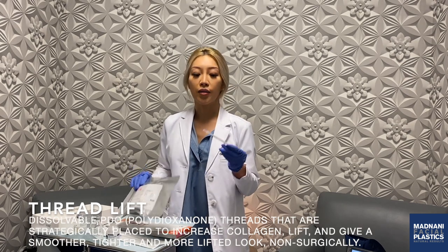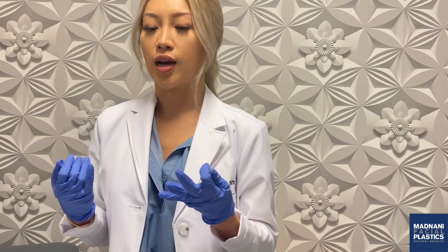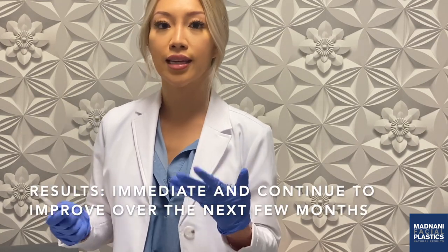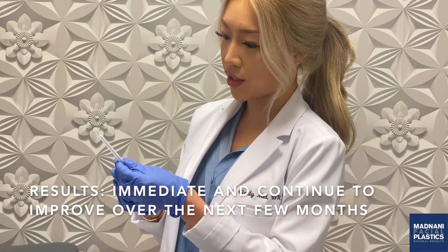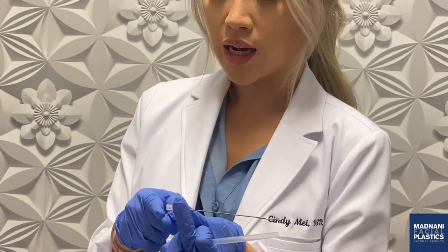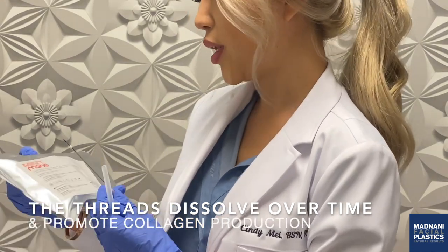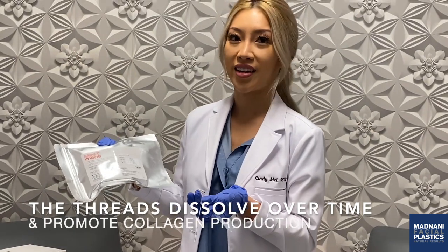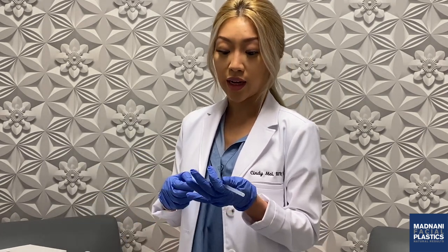We use a dissolvable suture that's made of polydioxanone — PDO. It's the same type of suture used in cardiac surgery and these sutures are actually dissolvable. We insert them into your skin to lift certain areas that are sagging where you're seeing laxity, and the effects are actually immediate. The threads that we use are mid-PDO threads from South Korea. They're manufactured, the technology is patented, and it's amazing.